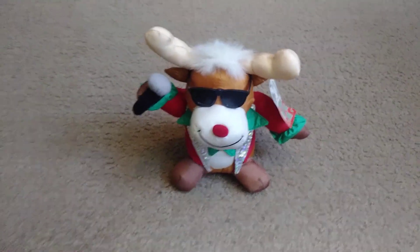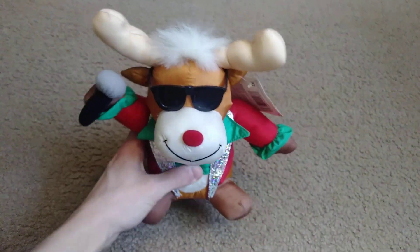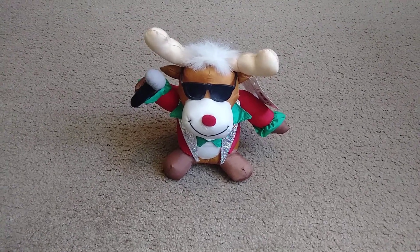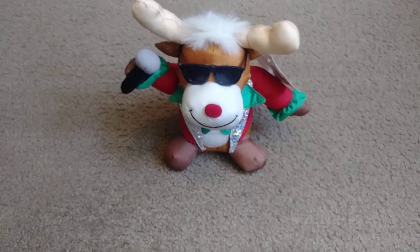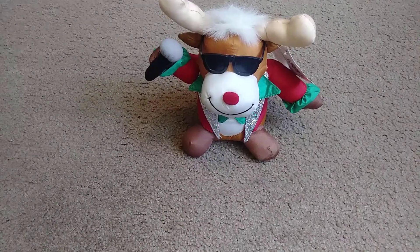I went ahead and turned him off. He uses two AA's — there's a flap right here on the bottom. The battery compartment is where I put the two batteries in him. And he's got sunglasses. He's really a cool one — my first Great American Fun Corp item. I think this was made in the 90s or the 2000s.